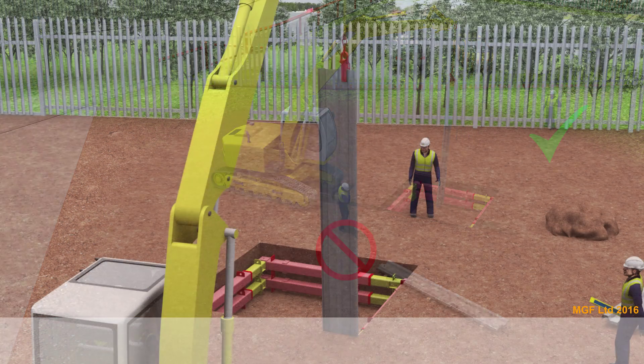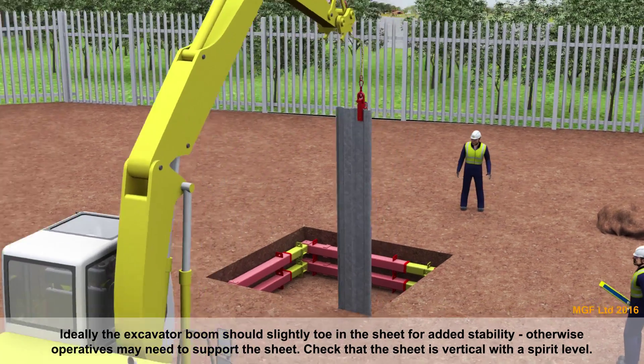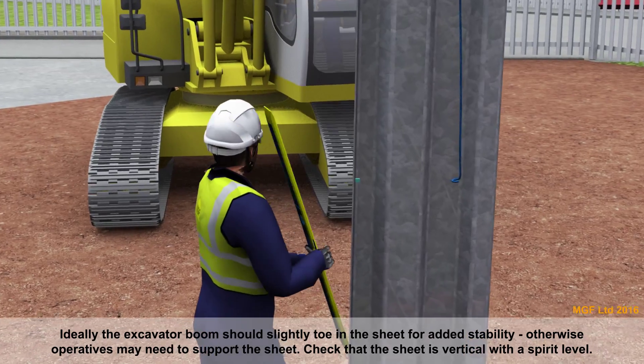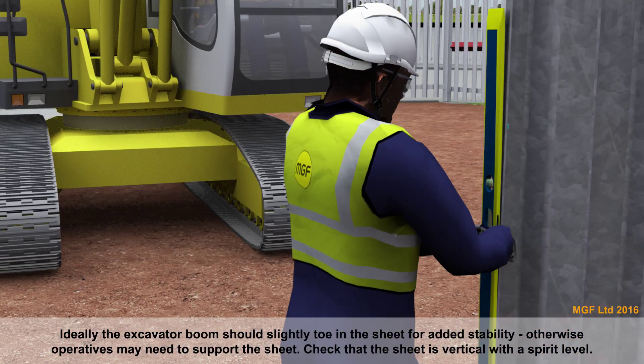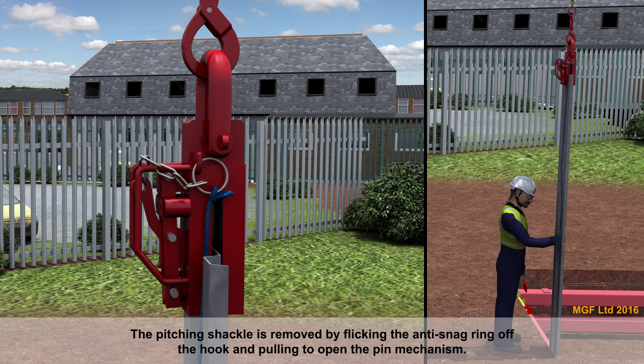Care must be taken in high winds when the sheets are more difficult to handle. Ideally, the excavator boom should slightly toe in the sheet for added stability; otherwise operators may need to support the sheet. Check that the sheet is vertical with a spirit level. The pitching shackle is removed by flicking the rope anti-snag ring off the hook and pulling it to open the pin mechanism.